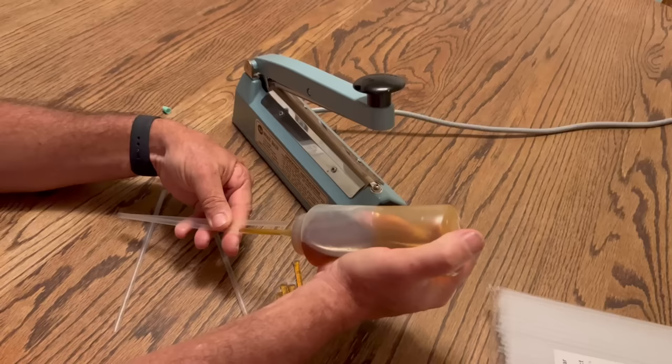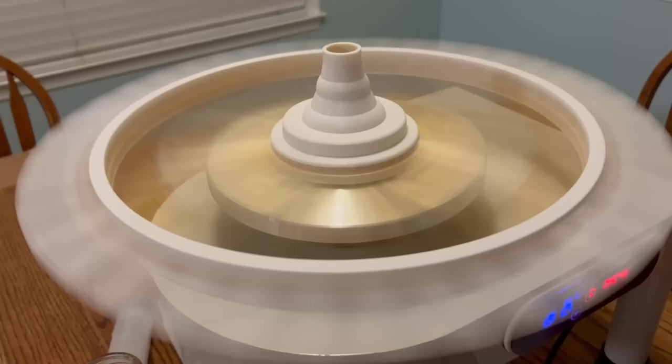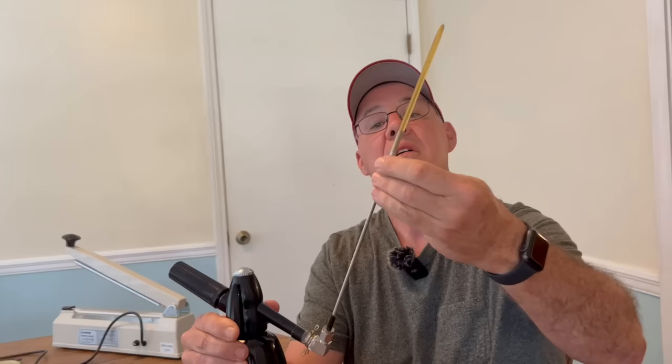I'm going to do three things today. Number one, I'm going to show you how I've made them for years. But then I've got a couple of boxes, and we're going to show you a couple of other ways to do it that I think you're going to find very interesting and might even want to try yourself. I just want to show you how I've been doing it for the last few years. It's very tedious and slow, but it does work, and we've made a lot of straws this way.